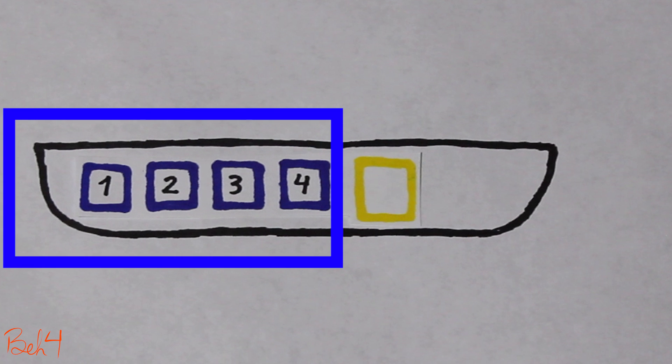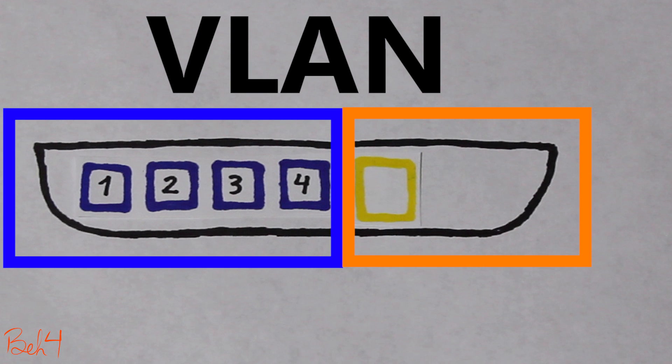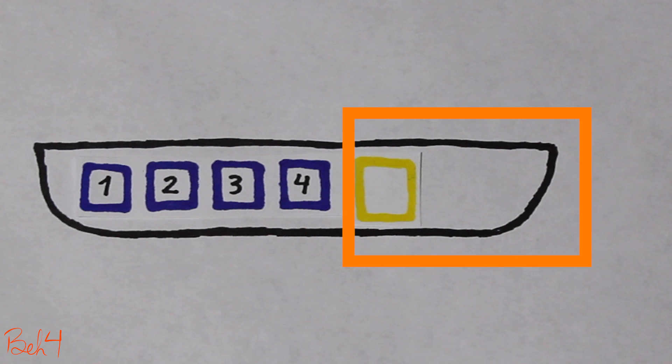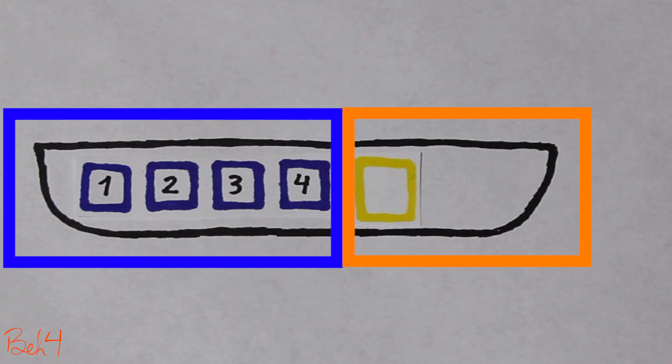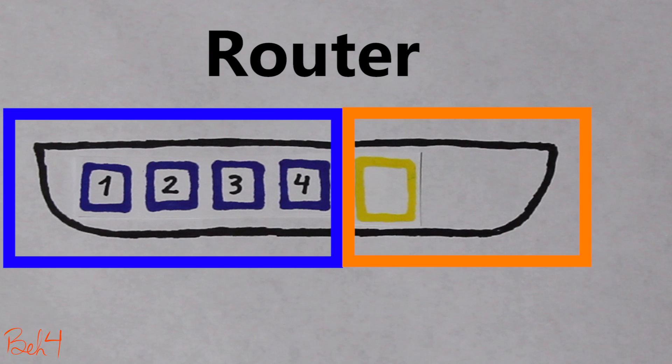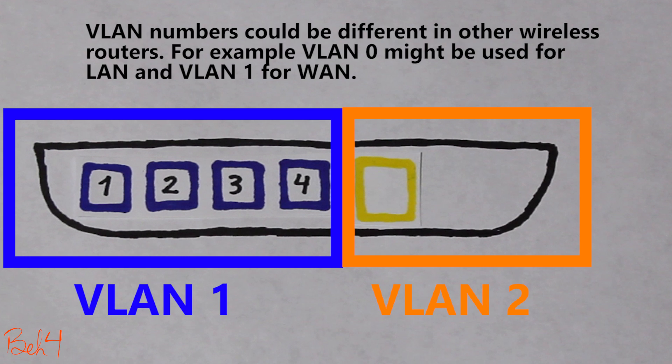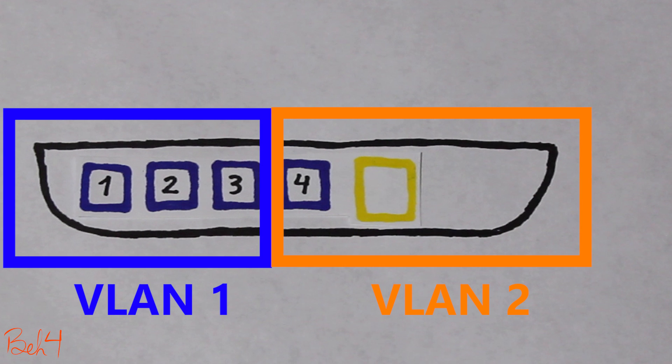These LAN ports are actually separated from the WAN port, and this was done by using VLANs. VLANs, or virtual LANs, allow us to divide a physical network into logical segments as if they are actually separate, independent networks. When necessary, a router can be used to route and connect these VLANs together. In my wireless router, the LAN ports are on VLAN 1 and the WAN port is on VLAN 2. So if I remove one of the LAN ports from VLAN 1 and add it to VLAN 2, I should be able to use it as my internet port — so that's what I'm going to do.